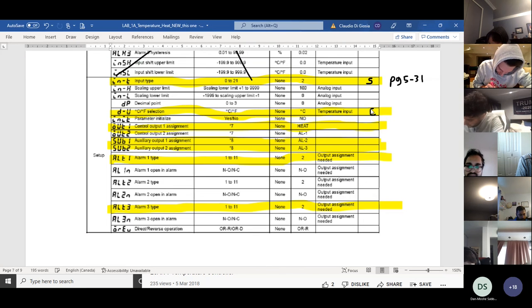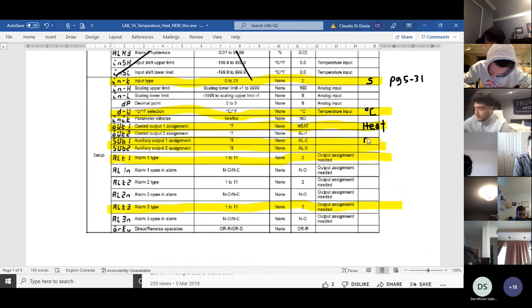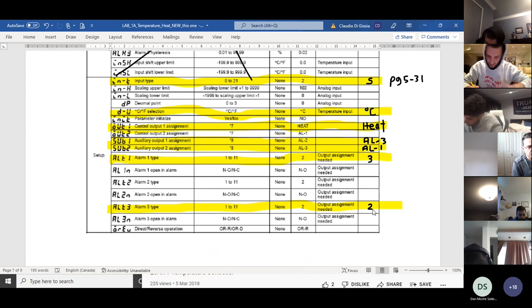Degree units will be Celsius. Output one is programmed for heat. Sub one is alarm three, and sub two was alarm one. We are not using alarm two. Alarm type one — which was the lower alarm — its value was two degrees. Alarm type three was the upper — its value was four degrees. All we're doing here is rewriting what we did on the first page. When we program, we use this list and just go in order.